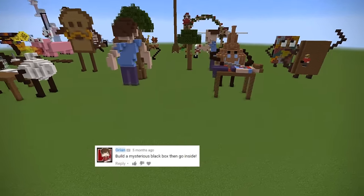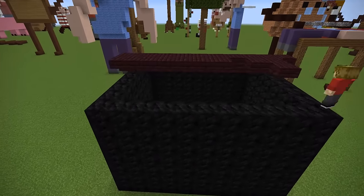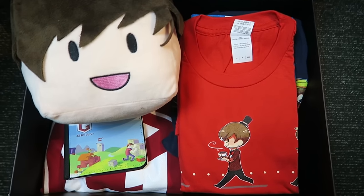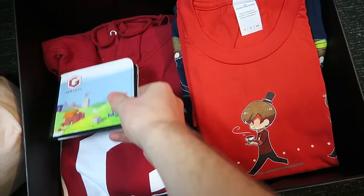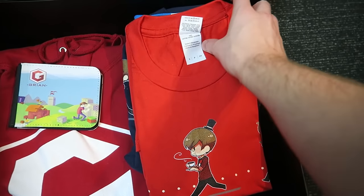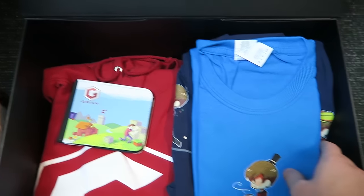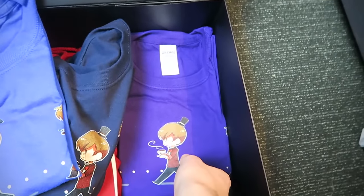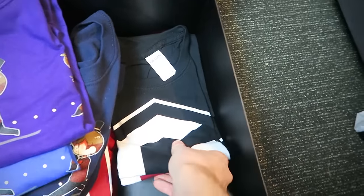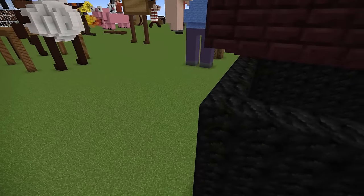Next one — Green says: build a mysterious black box and go inside it. So let's go inside. What's this? Is this a shameless self-promotion? I think it might be — there's a green head. And I've got a new t-shirt design I wanted to show you. I didn't want to do an unboxing, so I thought I'd just lay it out here and sort of sneak it into Building Your Comments. I designed this and I really hope that people want it. If you do, there is a link to my store in the description. Anyway, enough of the merch plug — I hope you like my t-shirts.